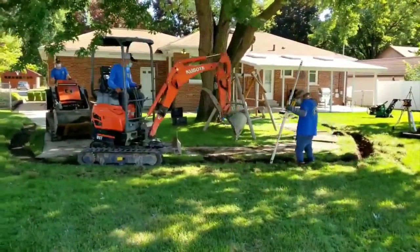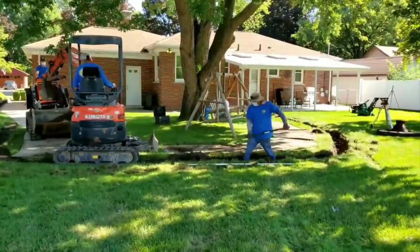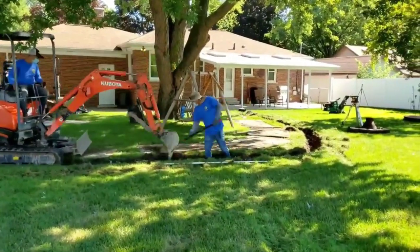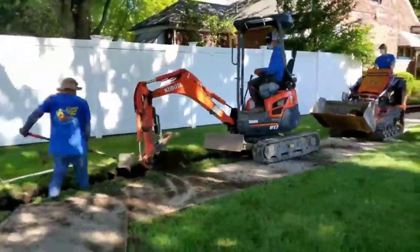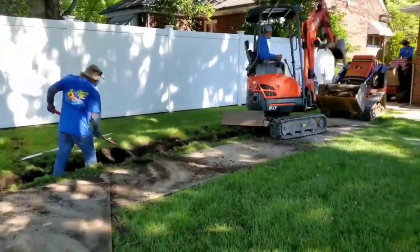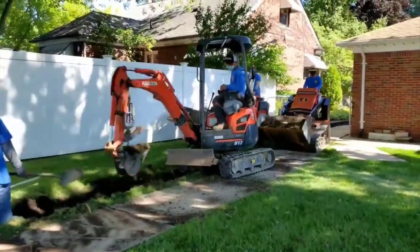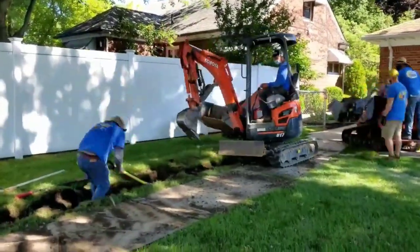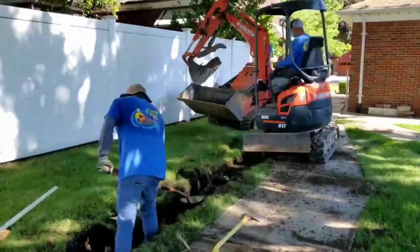We make sure that trench is super smooth and flat so the water has no interruptions and finds its way out. We actually gravity-drain this yard out to the street — it worked out great. We took it right to the curb, went underneath a sidewalk, no problems. It's an amazing system and it will last forever. This homeowner in St. Clair Shores — we dried up his yard so he can enjoy his home, and it'll be here for the next person who occupies it.